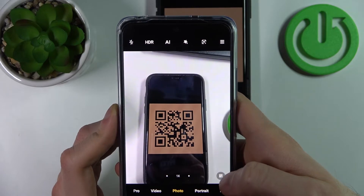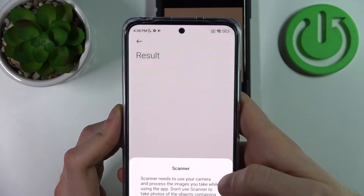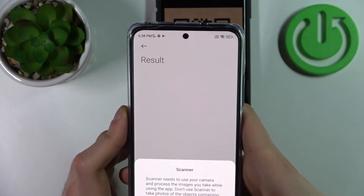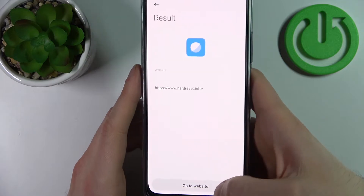And as you can see, this icon appears here. This icon is our QR code and when you tap on it, it will open the page encoded in this QR code, for example this one.